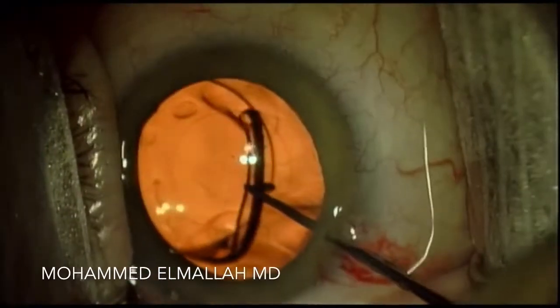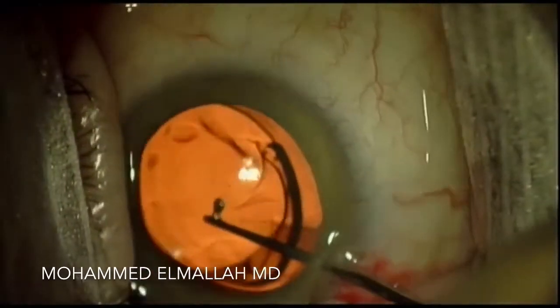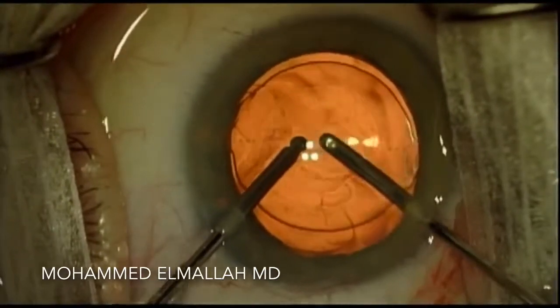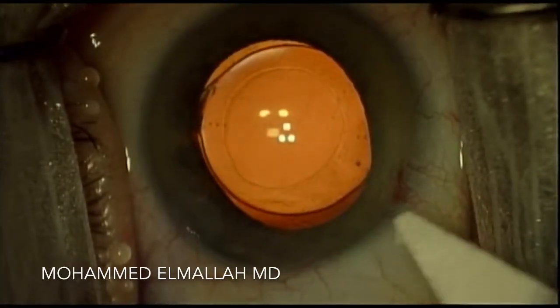So even though this patient's original surgery was a year prior, it was still possible to reposition this intraocular lens into the capsular bag and do so through two paracentesis incisions.